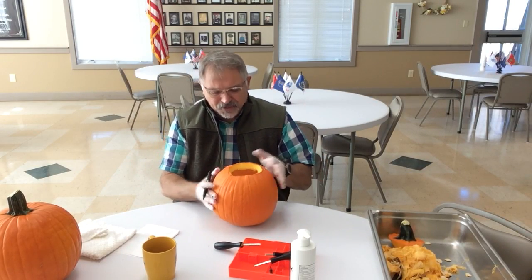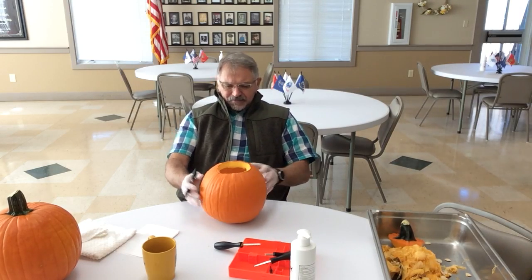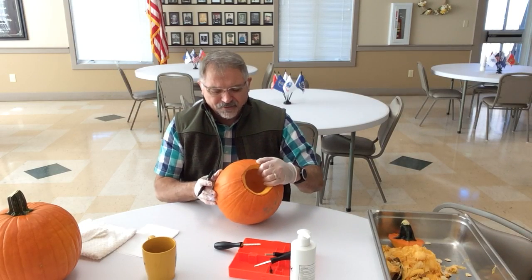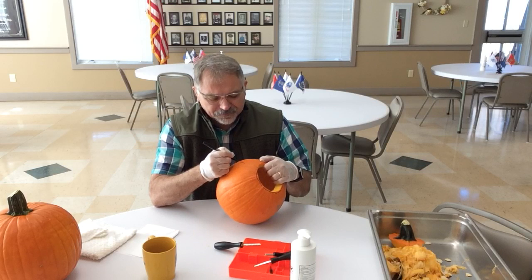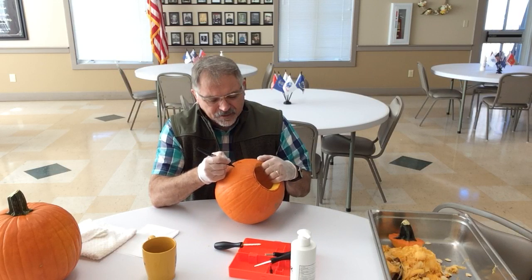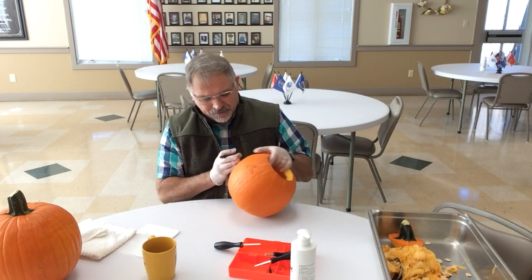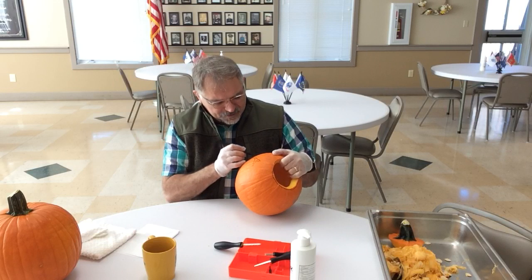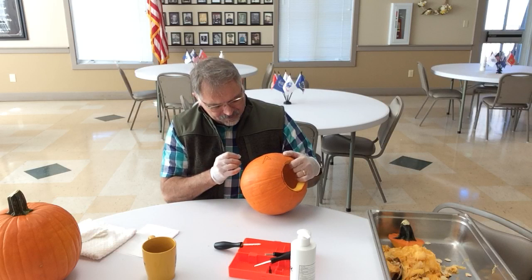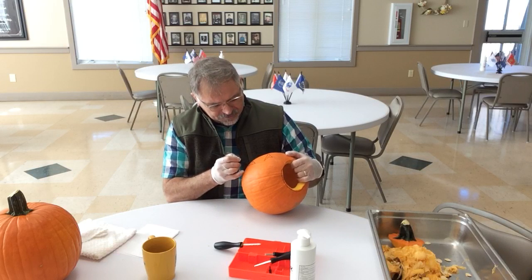Today we're going to finish cutting our jack-o'-lantern. I want to use this side because it looks the prettiest — make that where the face will be. So instead of doing the traditional triangle eye, I may add a little angles to make it different. And maybe a jagged type of mouth — not the traditional one. I'll start at the corner and draw some teeth in here.